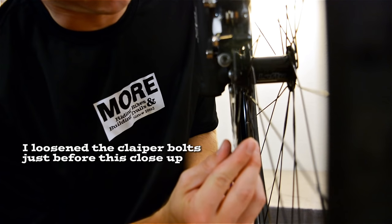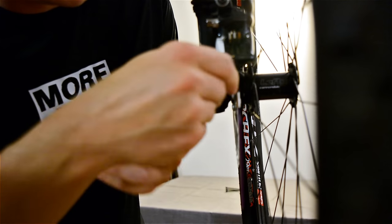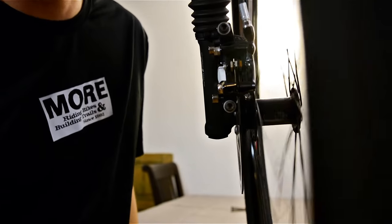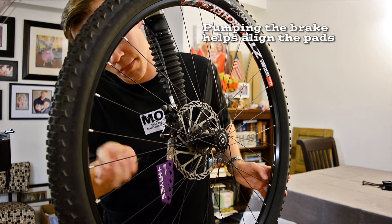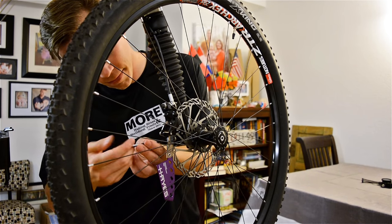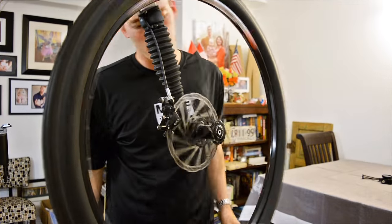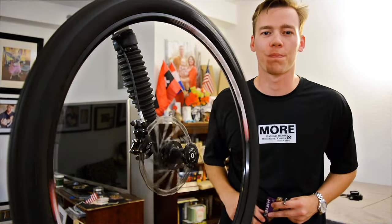Just get these two little metal pieces, slide them into those brake calipers, tighten it up, take it out, and already we're a heck of a lot better than we were when we started. And there you go — easy as that. Two tries, perfectly aligned.